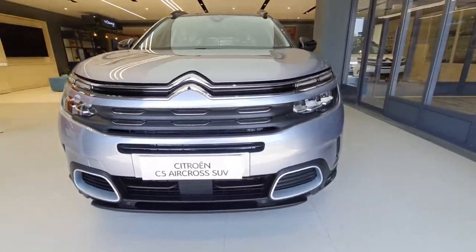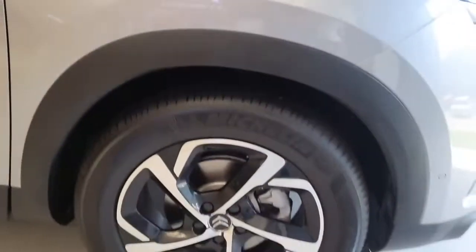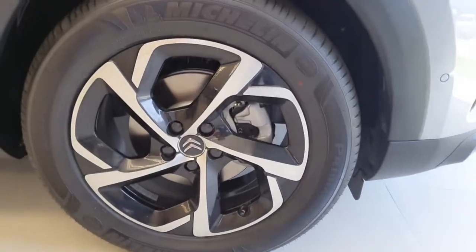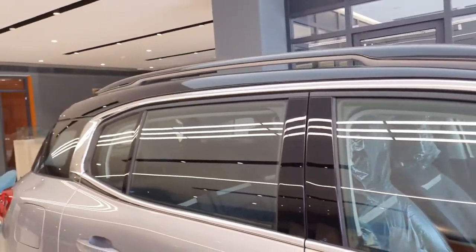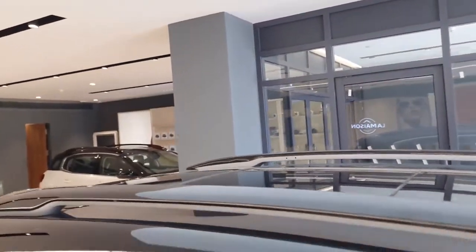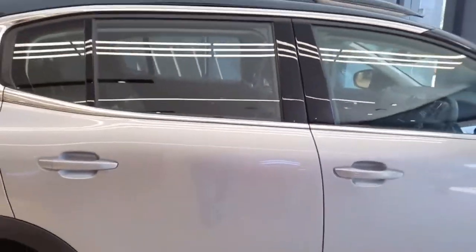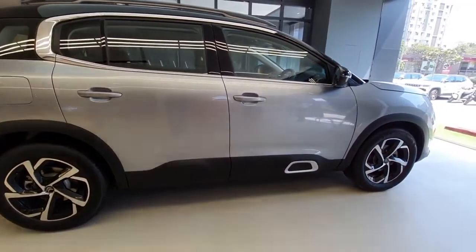Moving on to the side profile, it gets 18 inch diamond cut alloy wheels with a tyre profile of 235/55 R18, black finish on the ORVMs along with a turn indicator, a request sensor on the driver side door, chrome finish across the windows, roof rails and a panoramic sunroof. It has an overall length of 4.5 meters, width of 1.96 meters, and height of 1.7 meters.